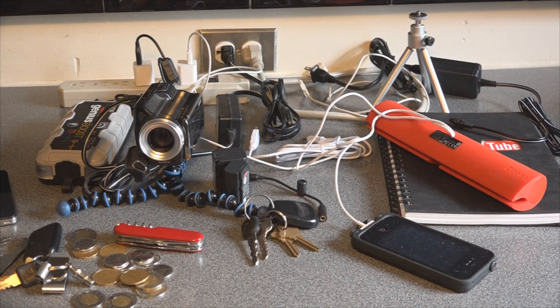So the other day I decided it was high time that I dealt with this ever-increasing mess of charger cables.